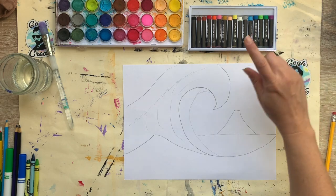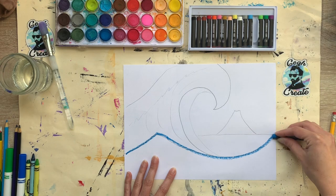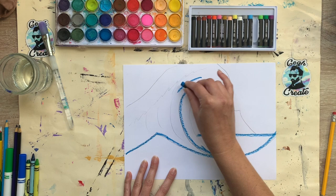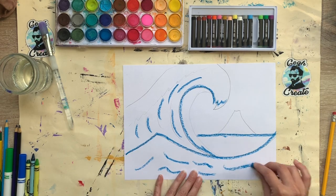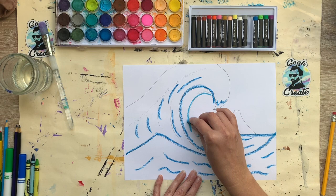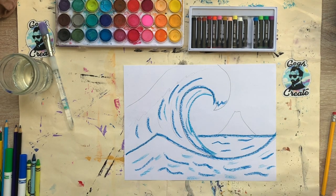I'm going to start with my oil pastels — not to color everything, but just to trace over some of my lines so they'll be seen more clearly once I start to paint, and to give a little definition to the wave. I'll add a few accent lines to create good movement in the ocean and in the back as well, then use a light blue. If you don't have oil pastel, that's okay — you can use crayons with the same type of line.